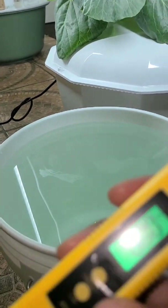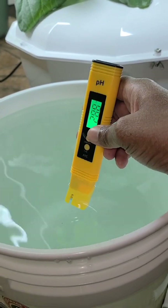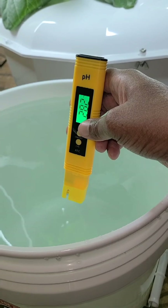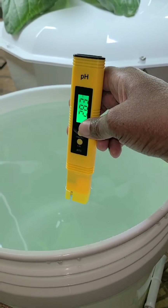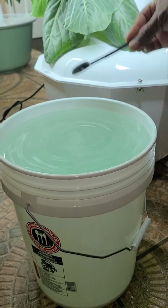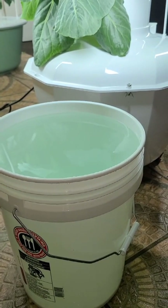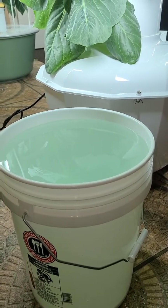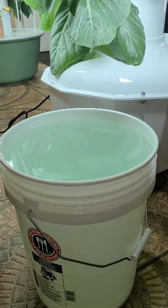Here's the bucket that we used. We filled it up with five gallons of water and added a mineral blend for the Kratky method. I will do another video on how I measure and mix the minerals up — watch out for that video next week. If you haven't already subscribed, make sure you subscribe and turn on your notifications so you'll be the first one notified.